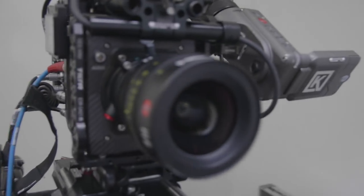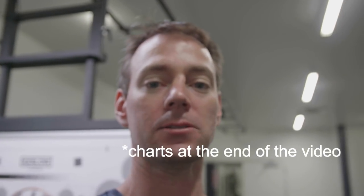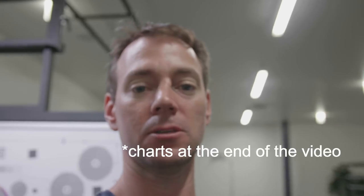The first thing we're going to do is test it against the Summicron lenses, which are our normal lenses for this. We're going to shoot a resolution chart and look at how straight lines look on these lenses — shooting the Summicrons versus the probe lens to see what the difference is.